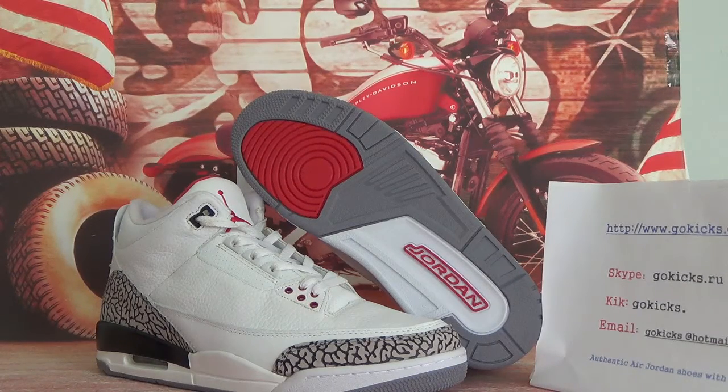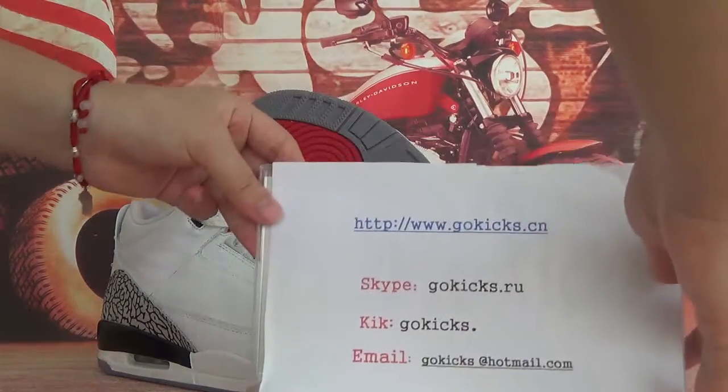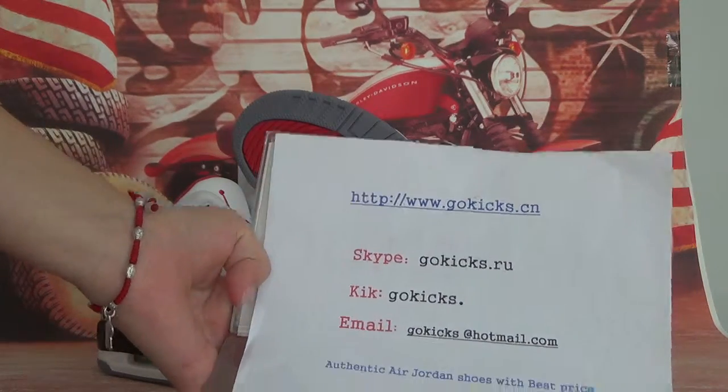Today we got Authentic Jordan 3 Retro Wild Cement. We are a shoe wholesaler. If you are interested in our shoes, you can go to our website. This is my information, so please take one minute to visit our website and we will give you a wholesaler price.